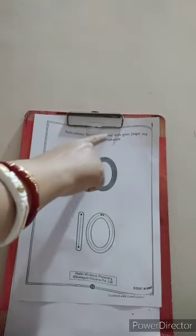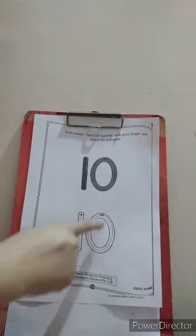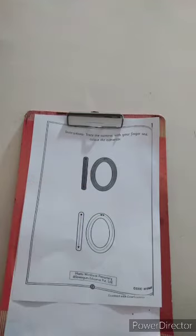So what is it written? Trace that numeral with your finger and color the numerals. You will color this numeral. You will trace this numeral with a pointer finger. So let us trace.